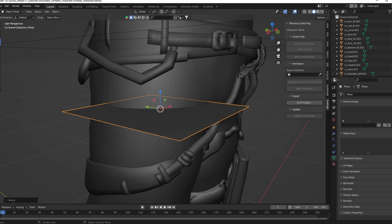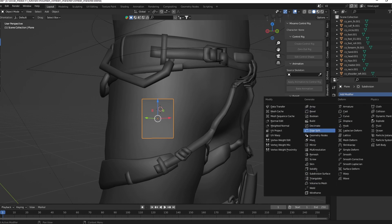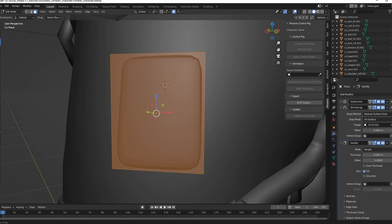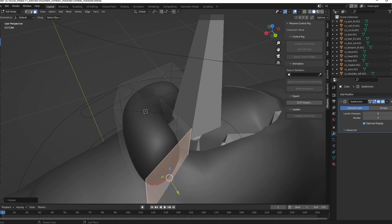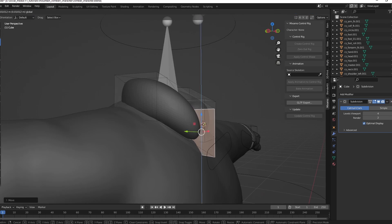I added some spikes to the shoes. I used a plane with a shrink wrap modifier to create patches. They're all bound with a Surface Deform modifier. Surface Deform is kind of like a lazy method if you don't want to rig. I've modeled something around his neck and used sculpting to make it look more like cloth.